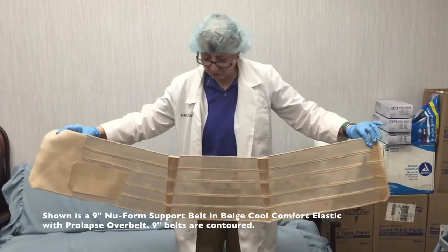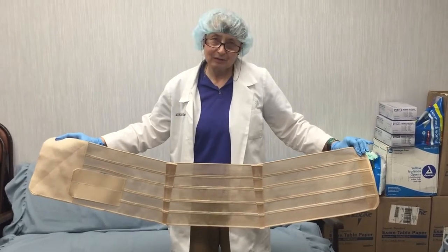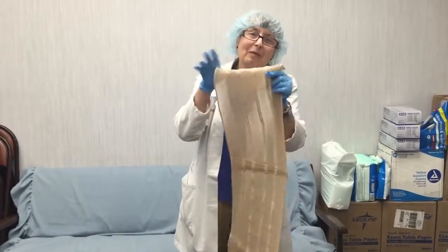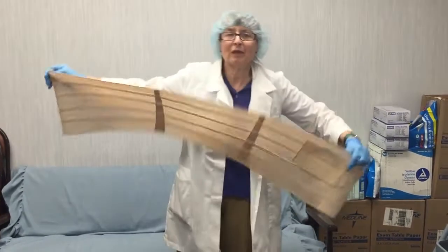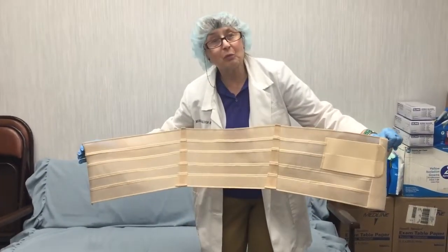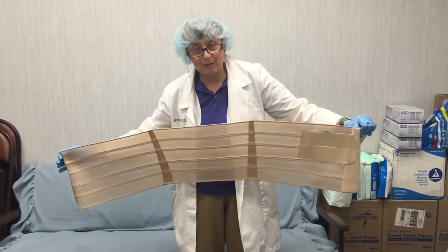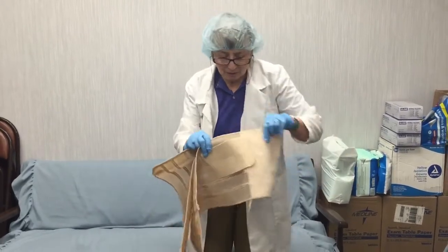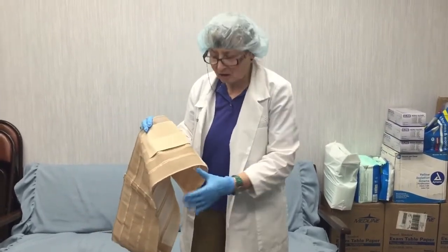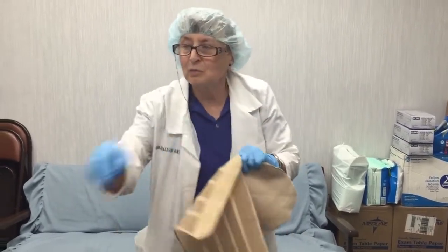Nine-inch belts are typically contoured so that they are wider at the bottom and narrower at the top — most women are a little wider at the bottom and narrower in the waist. However, with a man, it may be better to reverse that so it's wider at the top and narrower at the bottom, which is what I've done for this particular gentleman. When we had the belt on, you could see how it was going to dig and cut at the groin, so we're going to modify the belt so that it won't be doing that.